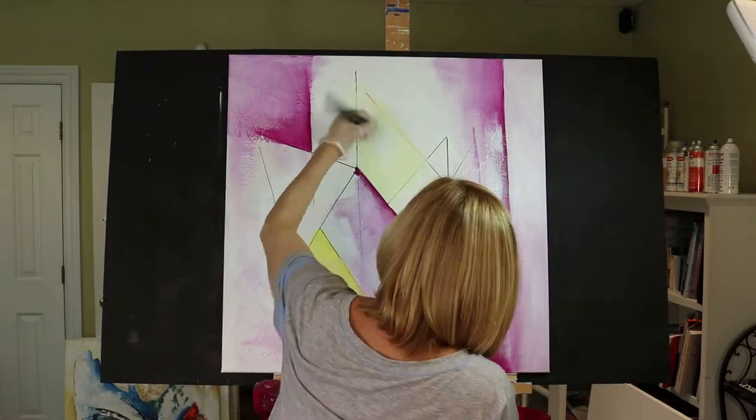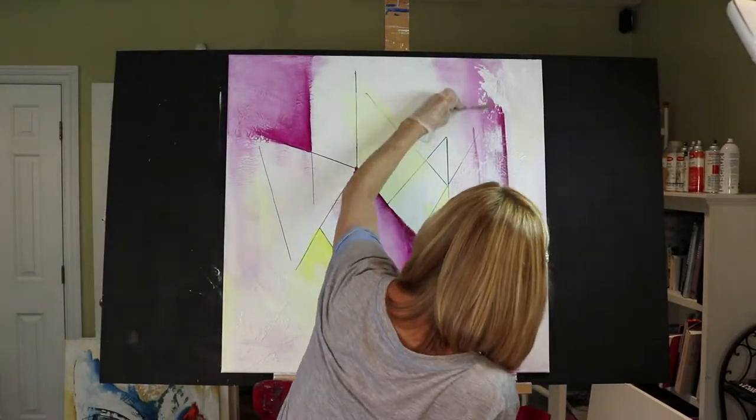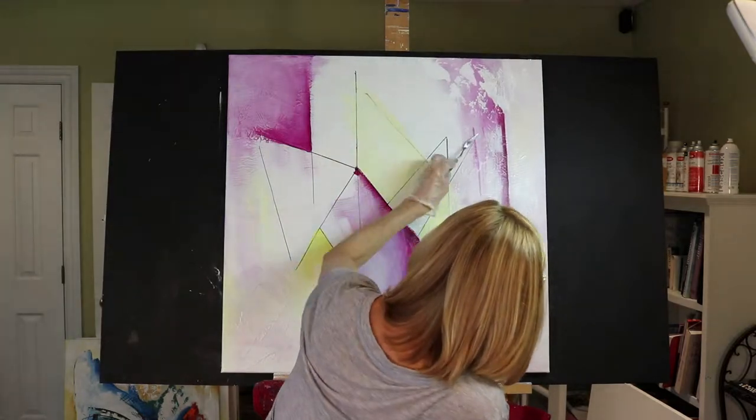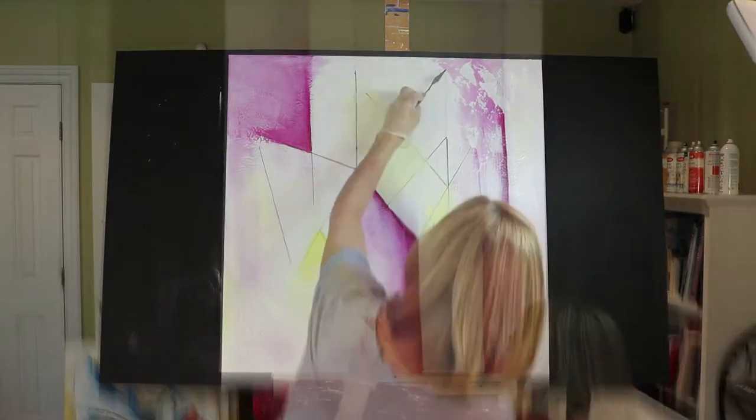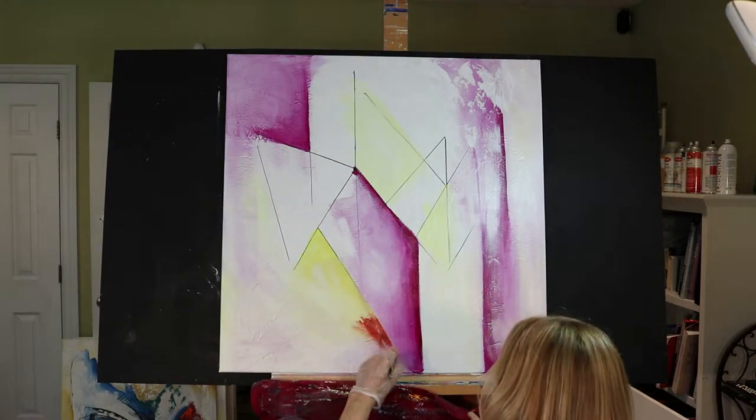As you can see in this painting I start using the palette knife fairly early in my application of the paint. That's burnt sienna going in.